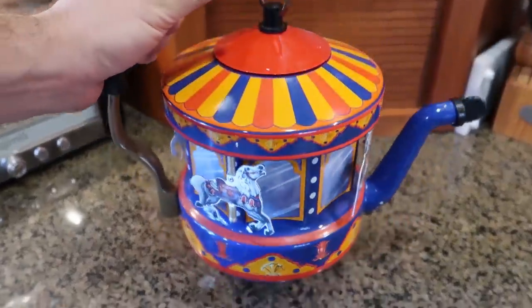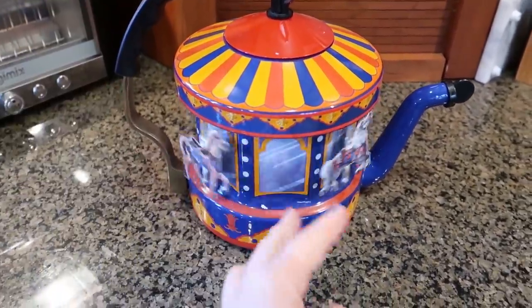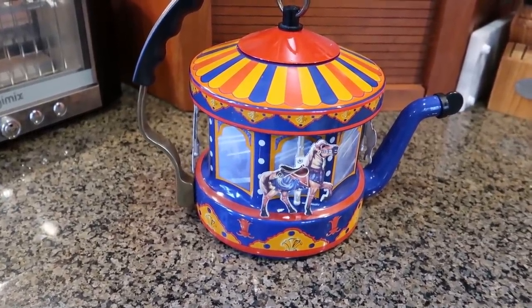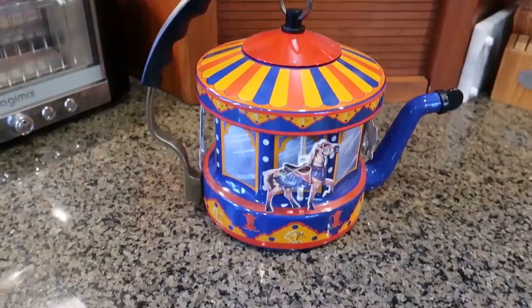Goddard here — the coolest teapot. Check this out. Whenever you boil water, it's actually going to spin, and that way you know the water is ready to be taken off.